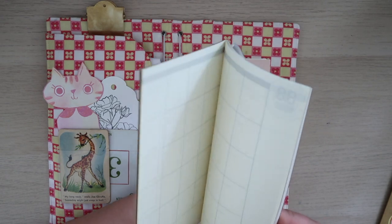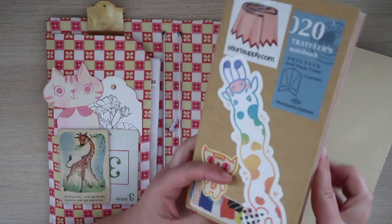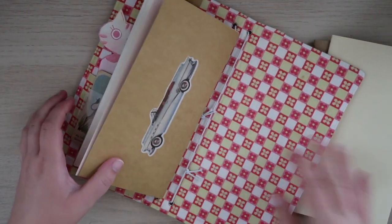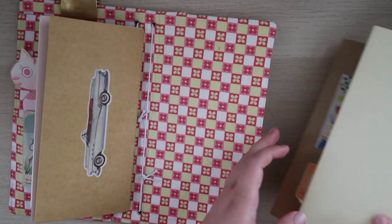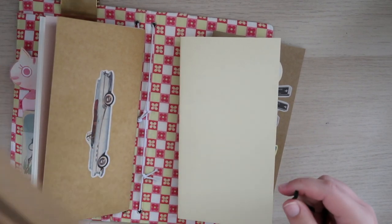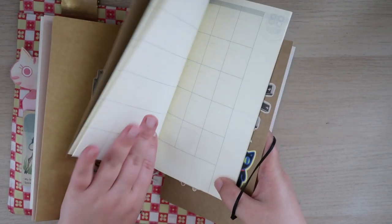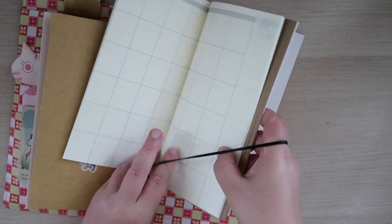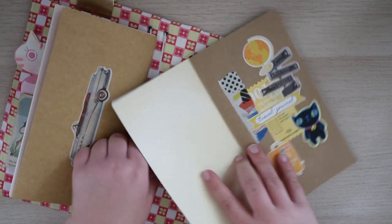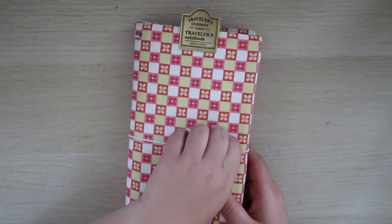I want to keep the monthly and the travel journal together, and then maybe I'll put this around the sticker release. So I'm going to insert these, and then I'm going to use one of these bands and connect the two of these. And then I can just put these in like this — and boom, this is what it looks like. Super exciting.